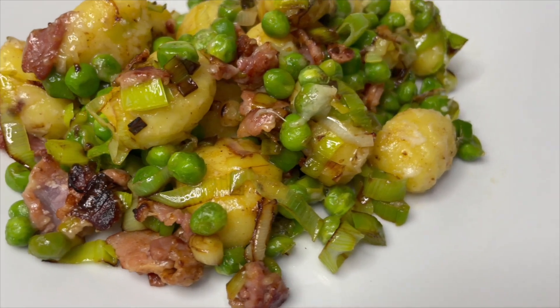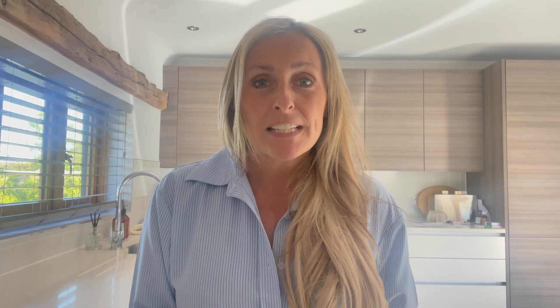Next up is my bacon and leek gnocchi. We absolutely adore gnocchi — I think it makes a change from having pasta or potatoes; it's somewhere in the middle. Really easy to cook, it only takes literally a couple of minutes. This is a real quick dinner that you can put in a pan on the hob, no real mess, very simple. I think you're going to love this one.